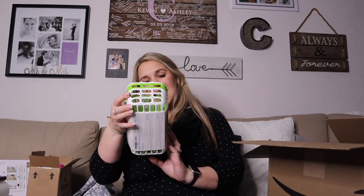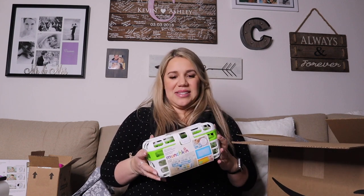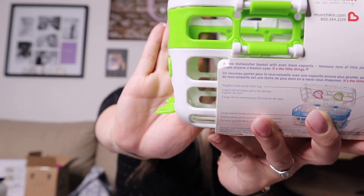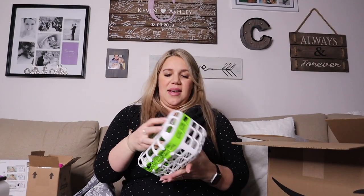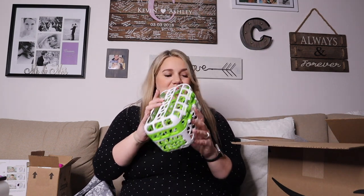This guy is also from Munchkin and it's for cleaning the pacifiers — you can use it for pacifiers or the bottle nipples. I think these are really great products because everything stays contained and away from everything else, so it's a little more sterilized. The best part is they won't fall to the bottom of your dishwasher and melt. On the side it has a little area for straws, which will be super helpful when she starts using sippy cups. It has a couple of different compartments: the top one for nipples, and a bottom one for pacifiers or whatever.